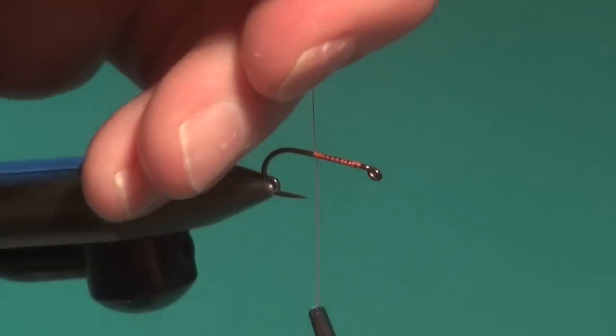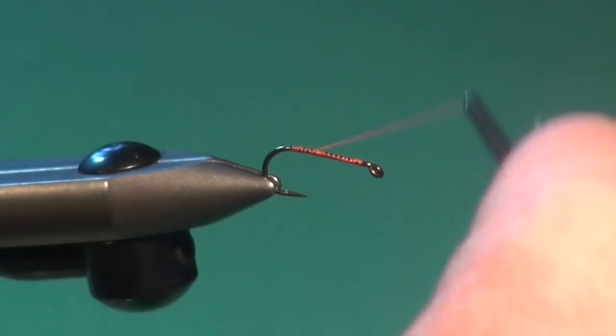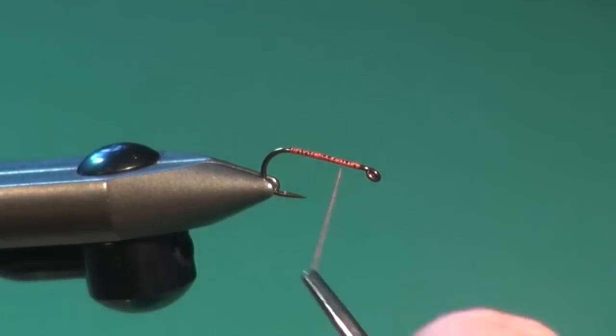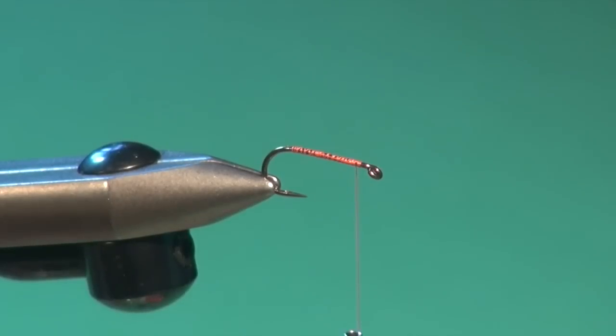Pull down, snap away the excess. Get that nice thread foundation — it gives traction for our materials and helps them hold in place where we want them to go. Go up back towards the eye.